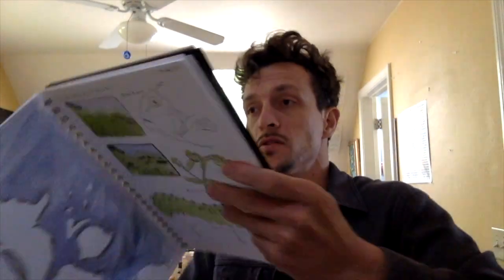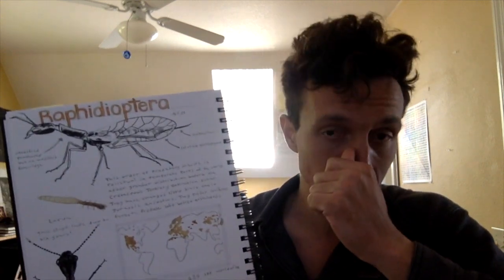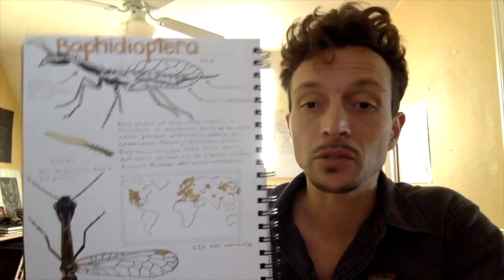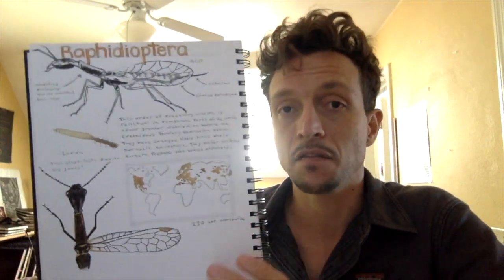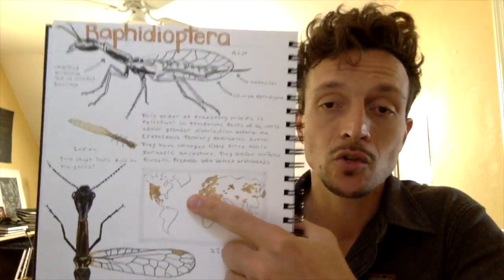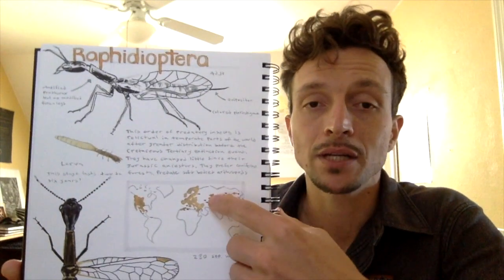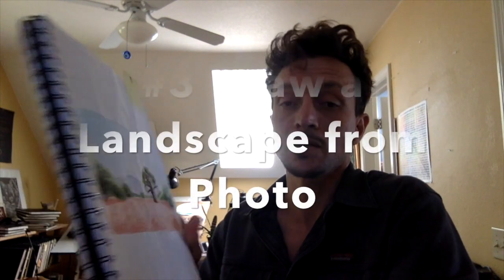The next online prompt is to do a species profile from Wikipedia. This is a really good one if YouTube is too distracting - go to Wikipedia, choose an animal or plant, and do a species profile on them. Wikipedia has photos, information, and maps, so it's really easy to create a complete nature journal page based on information from there.